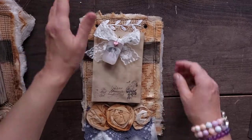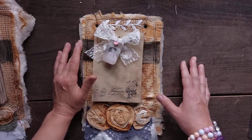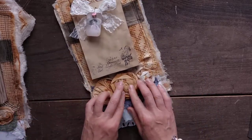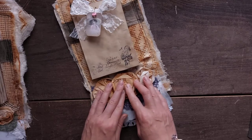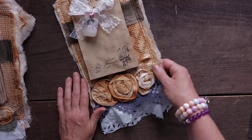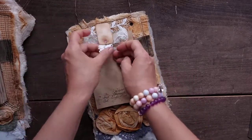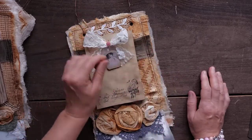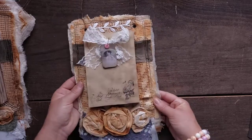Most of it is glued down with PVA glue. A little bit of stitching. And roses — only roses I glued down with a hot glue gun. Only roses, because I don't like to use the hot glue gun. A little bit of a small picture, a little bit of doily, and buttons — all that holds up these papers.